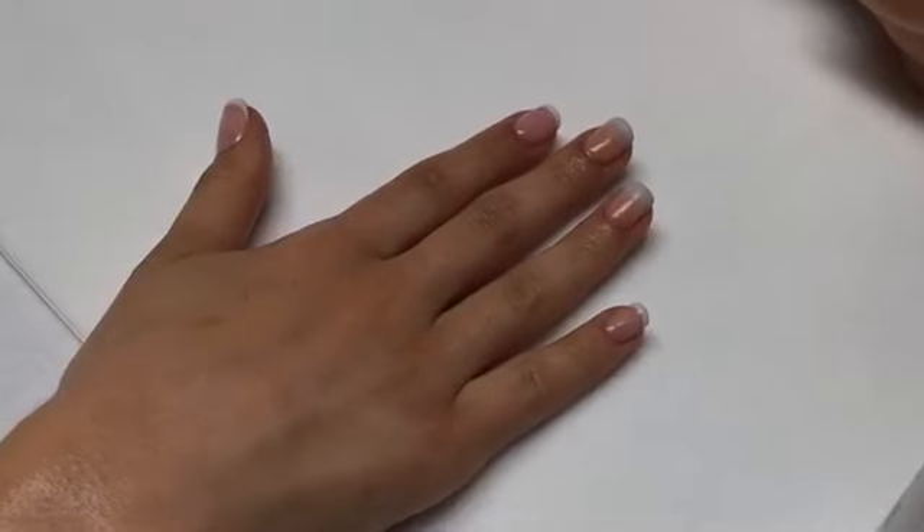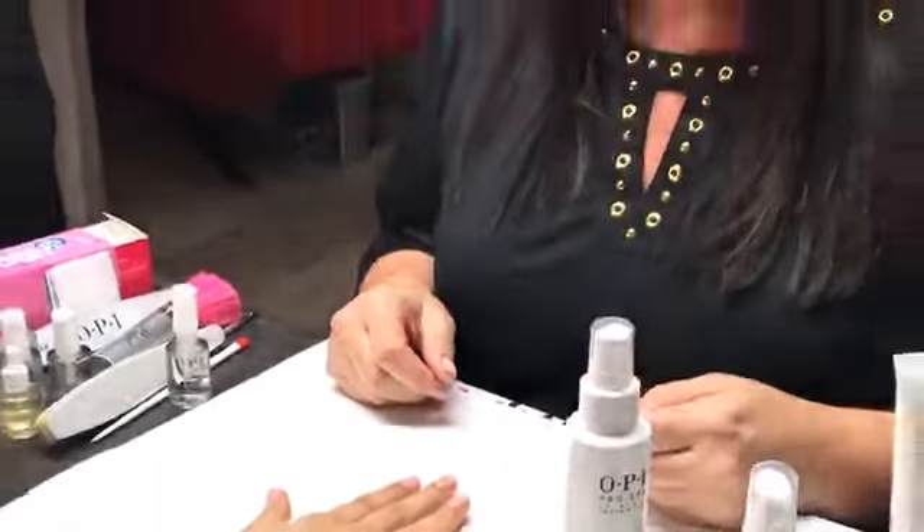That looks awesome, Lisa. Thank you! I hope you guys enjoyed our classic French and modern French — better known as ombre. We'd like to thank Marlo Beauty Supply, where you can find all these products, and Color Box for hosting us tonight. Thanks everyone for tuning in — we'll continue to answer your questions. Have a great night!